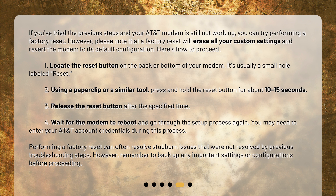1. Locate the reset button on the back or bottom of your modem. It's usually a small hole labeled 'reset'. 2. Using a paper clip or a similar tool, press and hold the reset button for about 10 to 15 seconds. 3. Release the reset button after the specified time. 4. Wait for the modem to reboot and go through the setup process again. You may need to enter your AT&T account credentials during this process. Performing a factory reset can often resolve stubborn issues. However, remember to back up any important settings or configurations before proceeding.